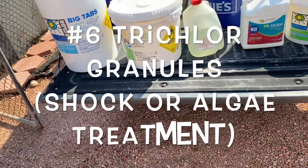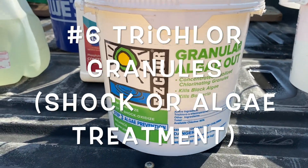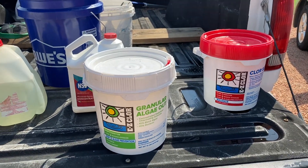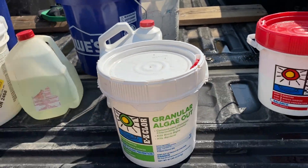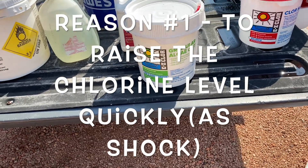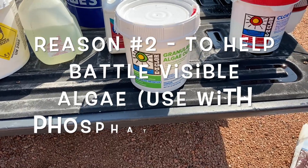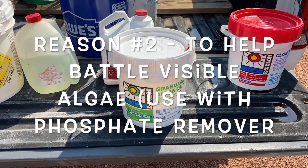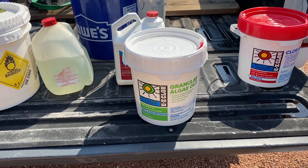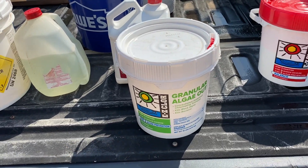Item number six is trichlor granules. This one is made by Easy Chlor — it's called Granular Algae Out. Pool Season also makes one called Super Algae Destroyer; I've used both and they work very well. I use the trichlor granules for two reasons: number one, if I need to get the chlorine level up quickly — like before a pool party. And the other reason is to deal with visible algae — black, yellow (mustard), or green algae — to help my pool fight and kill the algae.